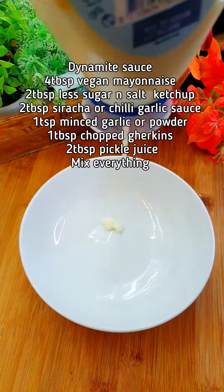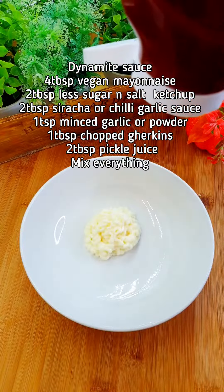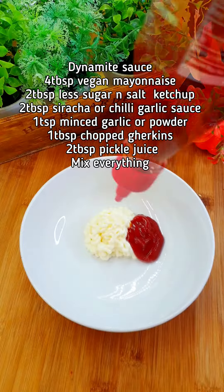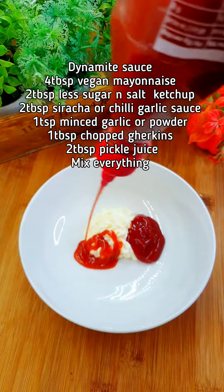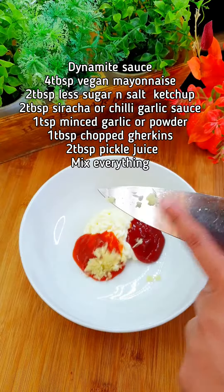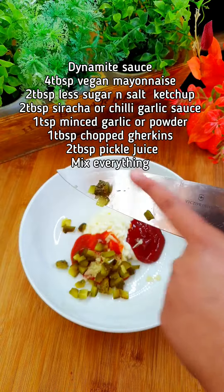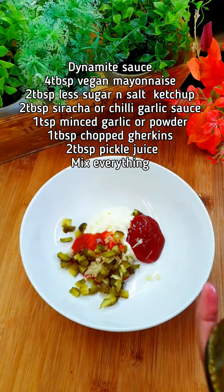For the dynamite sauce, take about four tablespoons of vegan mayonnaise, two tablespoons of ketchup, two tablespoons of sriracha sauce or chili garlic sauce — whatever you have — a teaspoon of fresh garlic or garlic powder, a spoon of chopped gherkins, and the juice from your pickle jar.